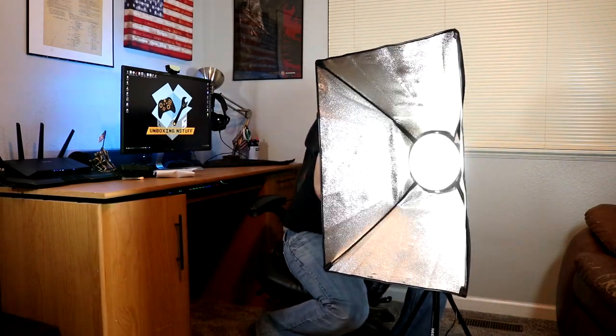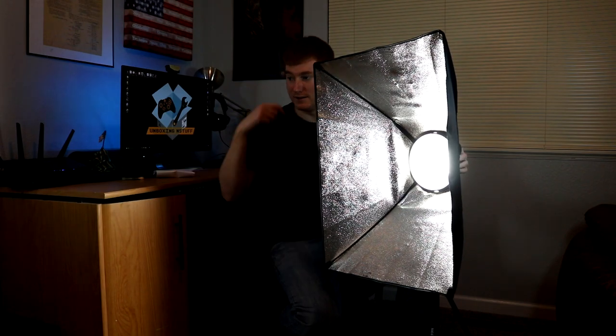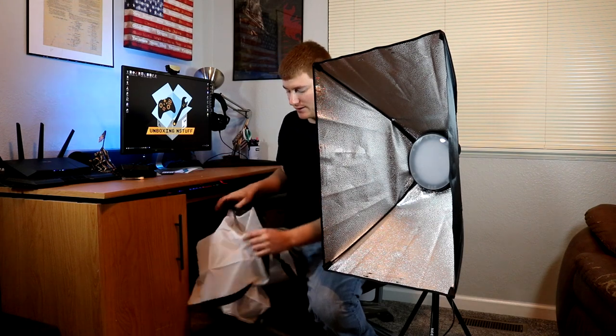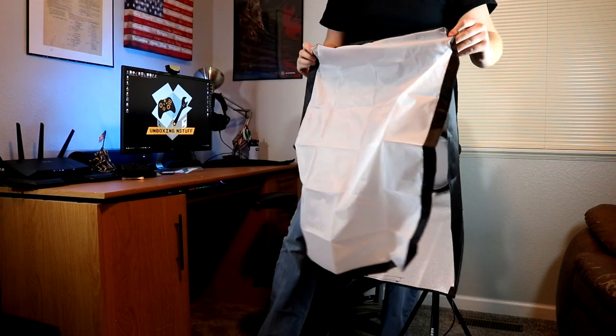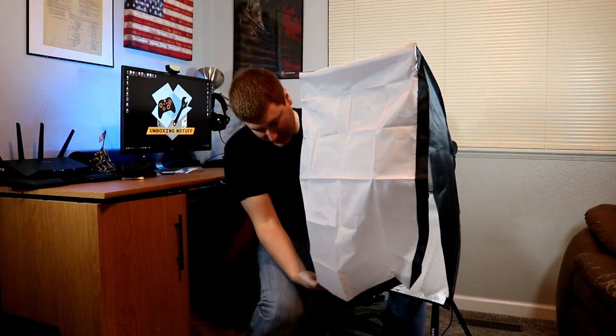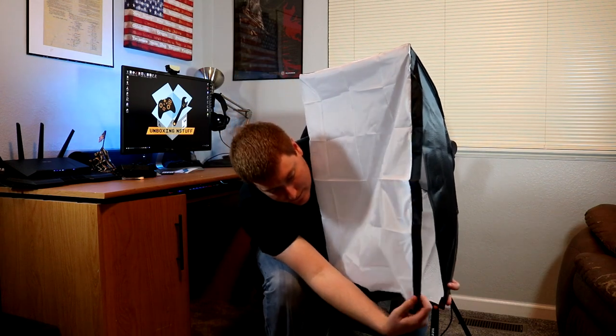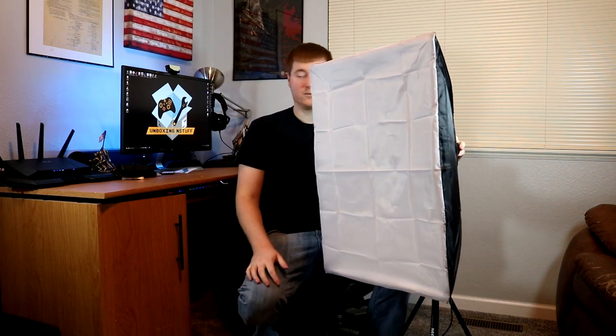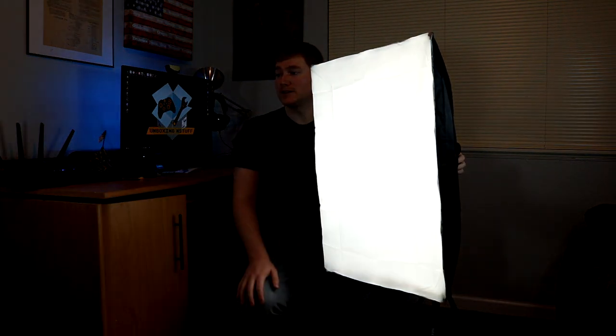This thing is pretty big once you get it set up. Let's go ahead and plug it in — you can see that the reflective interior bounces some of the light to give you more output. Now the final step is putting on the diffuser panel, which just slips right on the top and then right on the bottom. Turn the light back on and it just softens it up — you can really see that it provides an awful lot of light. I'm pretty impressed.